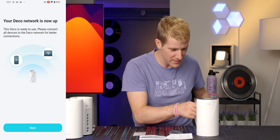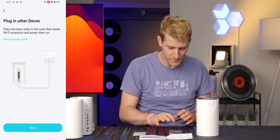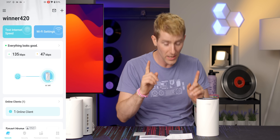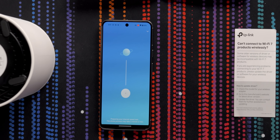My Deco is set up now that I have internet in my tubes. All we gotta do is power up these other nodes, but maybe we'll do that in a moment. First, I want to see what kind of internet speed we can get out of this one.